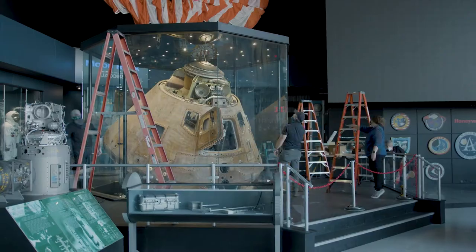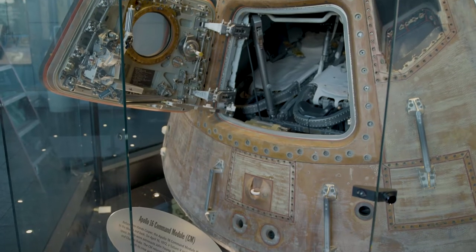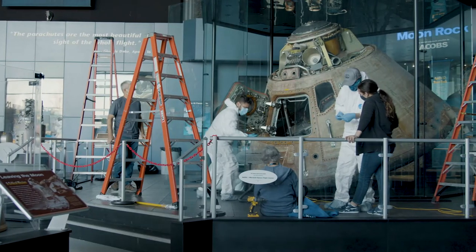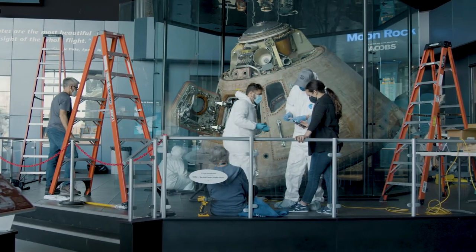We're cleaning the Apollo 16 spacecraft and the inside of the display case. For the inside of the display case, we're cleaning with microfiber cloths and distilled water. That way we're not introducing any chemicals that could interact badly with the surfaces of the spacecraft or anything.